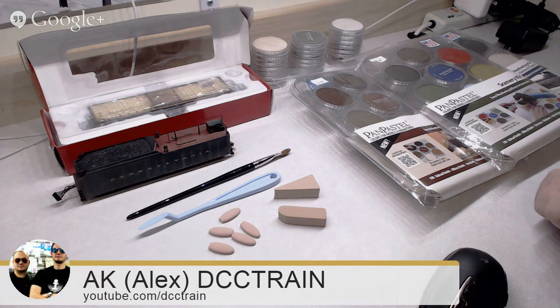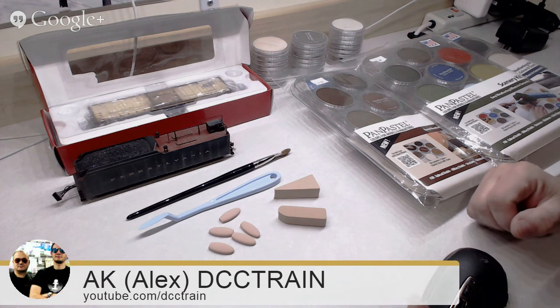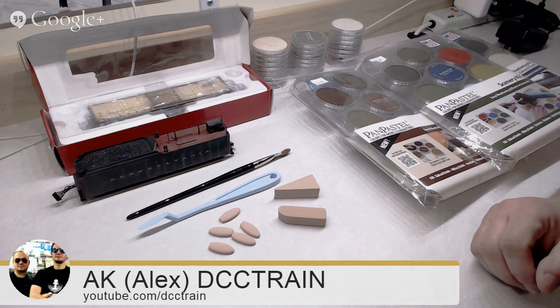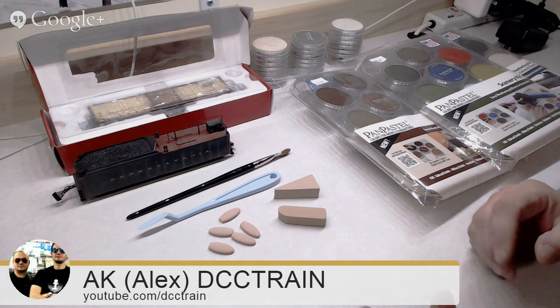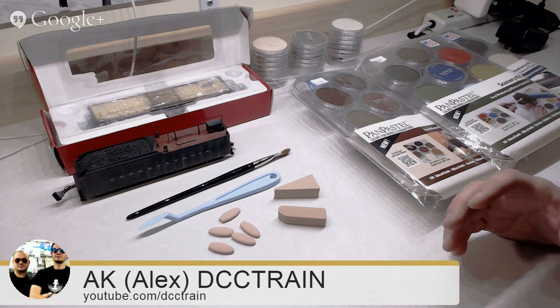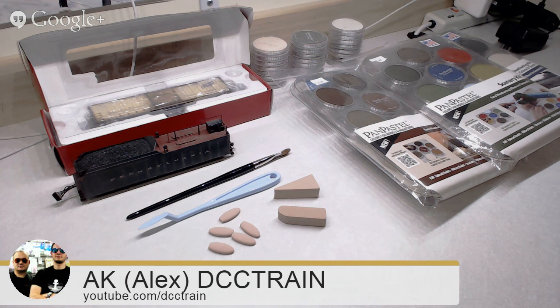Okay, so when I want to talk about weathering — when you're an advanced modeler working on a layout, at one point you want your stuff looking really good. I'm mostly into electronics. But when I was a kid, I was always into military models, usually scale 1 to 35, and that was years ago.